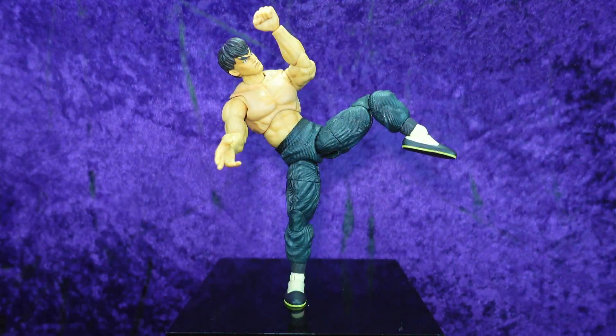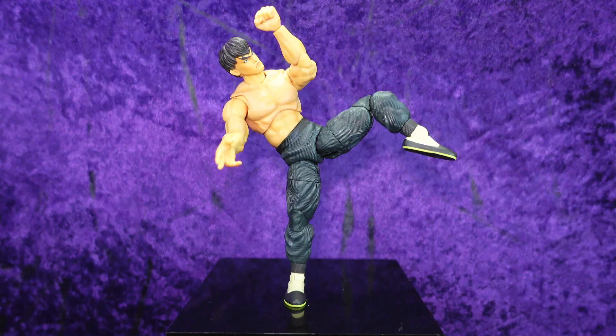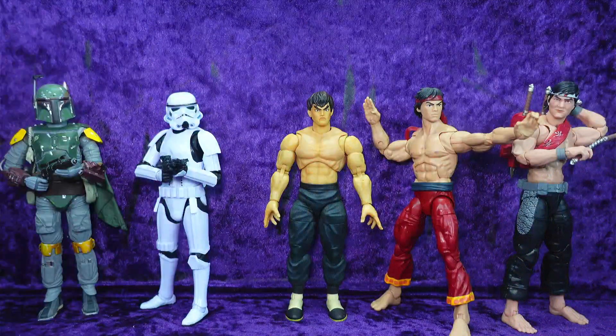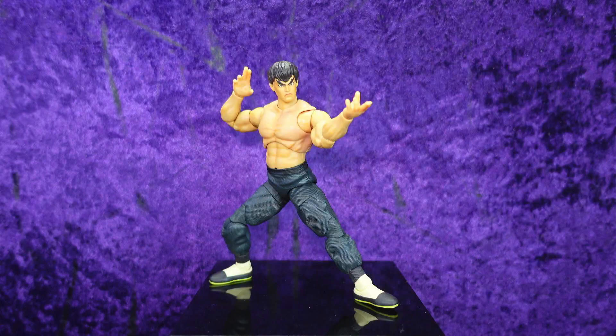There we go — no stand, fantastic. Let's get him off the pedestal and line him up with some other characters to see how he scales up. Here we have him with the Medicom Mafex Return of the Jedi Boba Fett, the Hasbro Star Wars Black Series Imperial Stormtrooper version two, the Hasbro Marvel Legends Shang-Chi Master of Kung Fu comic book edition, and the Hasbro GI Joe Classified Series Quick Kick. All in all, a hundred percent super satisfied — this is a 10 out of 10.